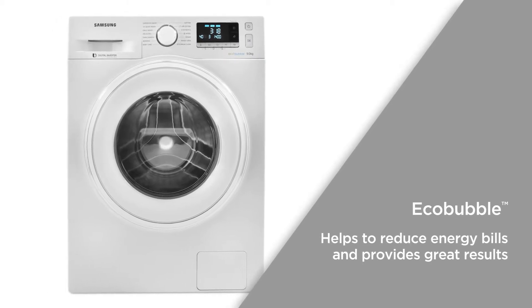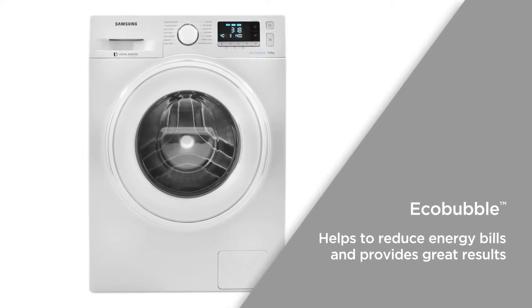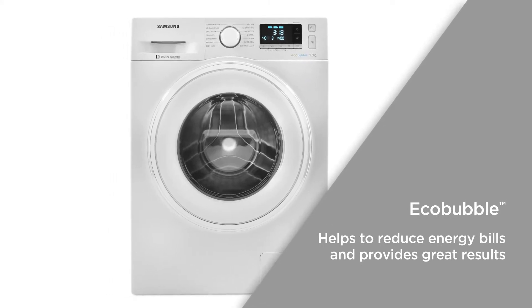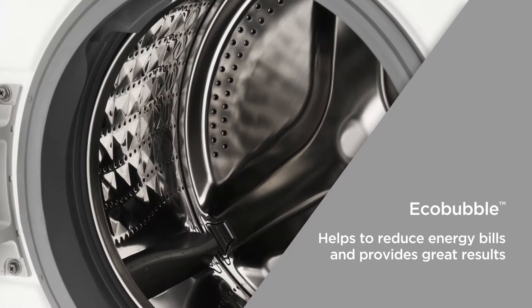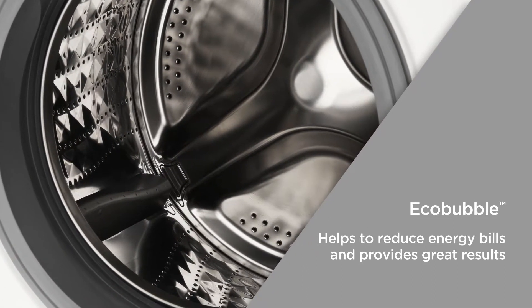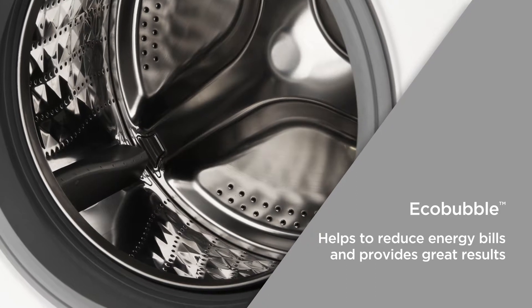EcoBubble mixes air, water and detergent together to produce bubbles. These bubbles quickly penetrate your clothes when washing at cooler temperatures. This not only helps the environment, but it also helps to reduce energy bills while providing great results.